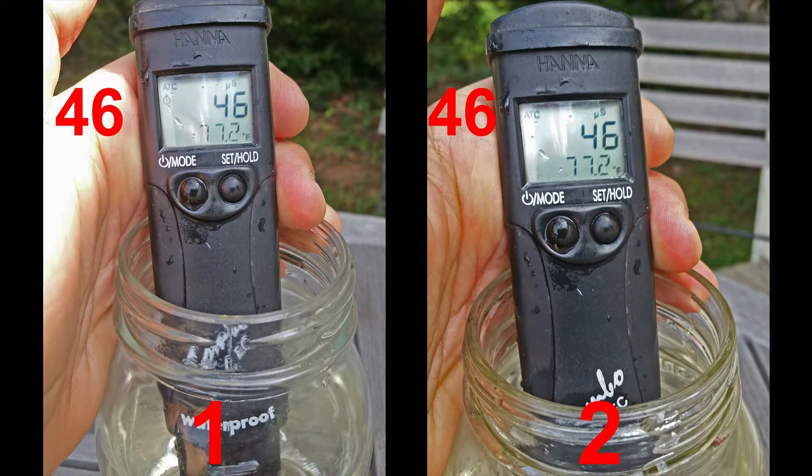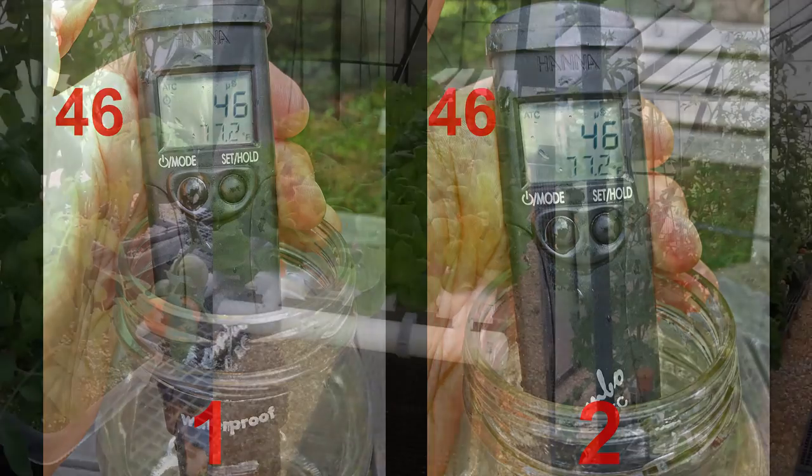Lastly, you can see that the conductivity, which is an indicator of salts or other conductive minerals in the water, is unchanged after bubbling. This is important because most plants don't like salts and many packaged fertilizers contain forms of mineral salts. Thanks Jan and Scott for letting us use your rain barrels for testing.